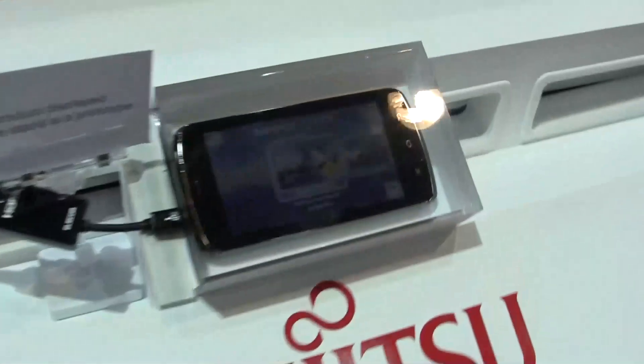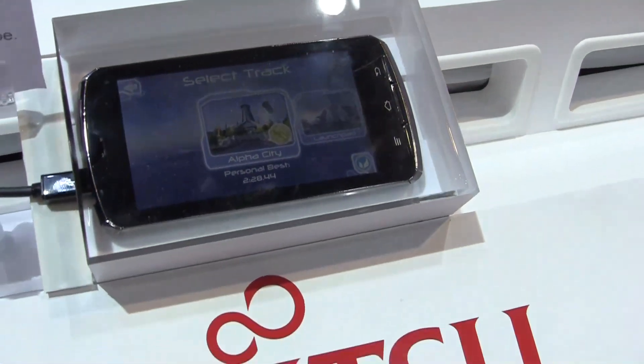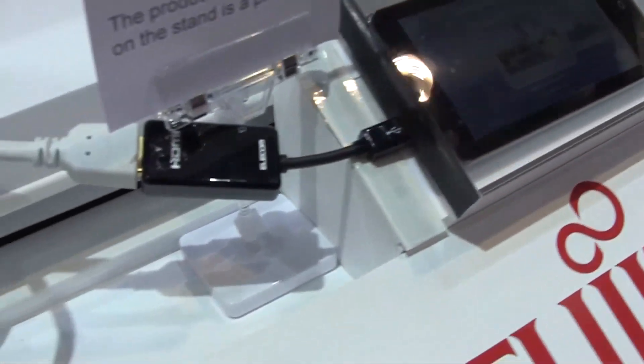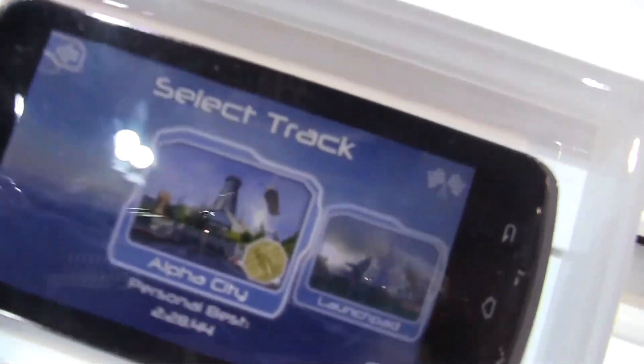Hello, it's Sascha from networknews.com. Over here at CES 2012, we are at the Fujitsu booth and we're looking at a new prototype. This is actually the very first smartphone that we saw running the new Tegra 3 processor — a processor on SOC that we already know from tablets like the ASUS Transformer Prime. By the way, this is actually a waterproof smartphone.